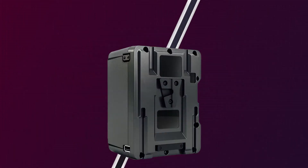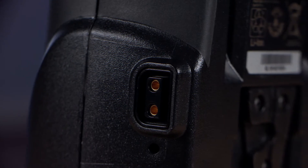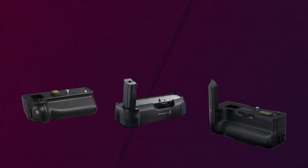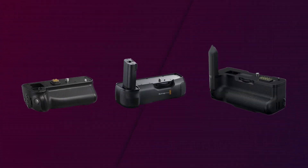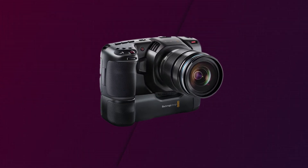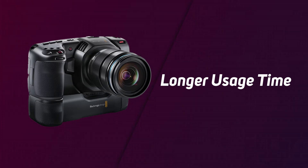Lots of professional batteries feature what's known as a D-tap output. This is an additional output from the battery that can be used to power accessories such as field monitors or wireless transmitters. Some cameras also support battery grips, which are small attachments that hold multiple batteries and slot into the battery compartment of the camera. This gives you much longer usage time without having to replace the batteries as often.